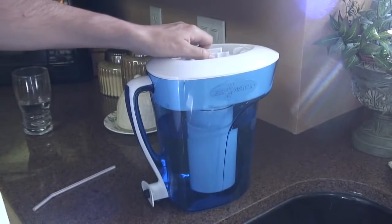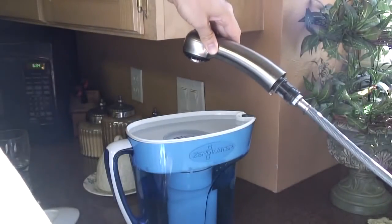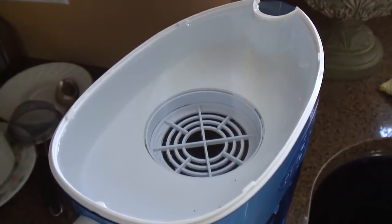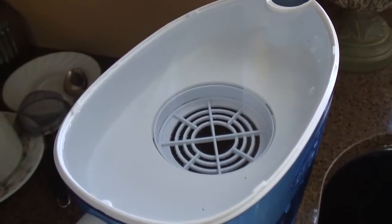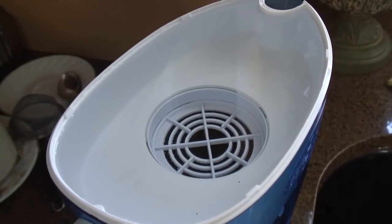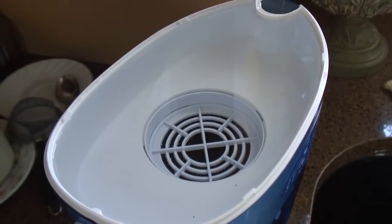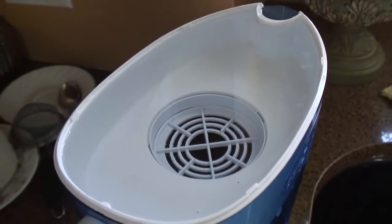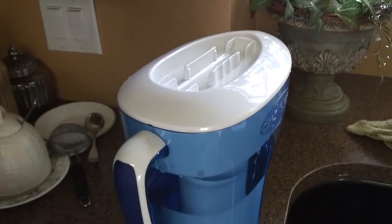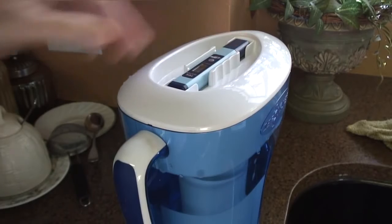The water goes in the pitcher from the top — I pour the water in on the top and the filtering takes a long time. This is a very slow filter, but I believe that means it's doing more work removing contaminants out of the water, so I'm willing to wait. There's also a little storage location for the meter.